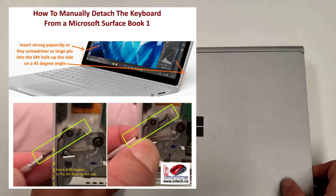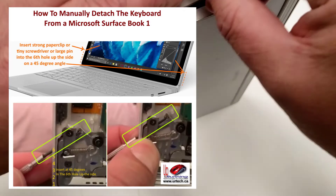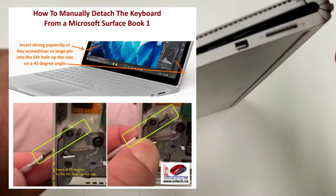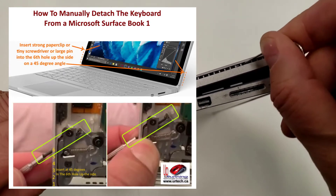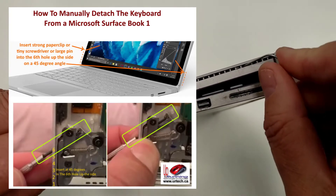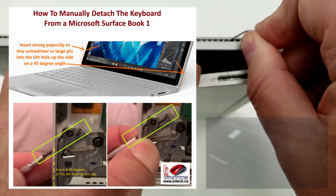Basically, what you need to do is get yourself a nice stiff paper clip — a serious one, not a little flimsy one. You need to go up six notches from the bottom: one, two, three, four, five, six. And people tell you to push it straight in — nope, that's not right. Put it in at a 45-degree angle and push, and you will see the mechanism release.